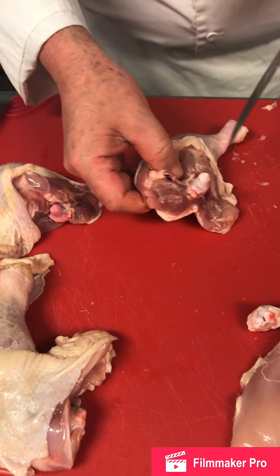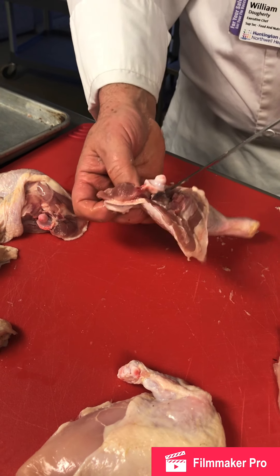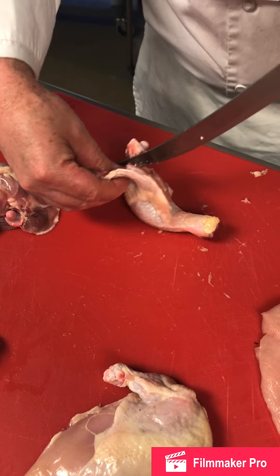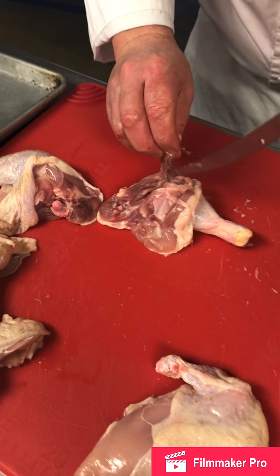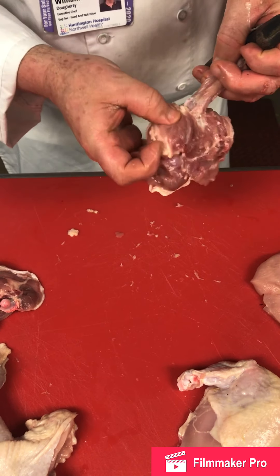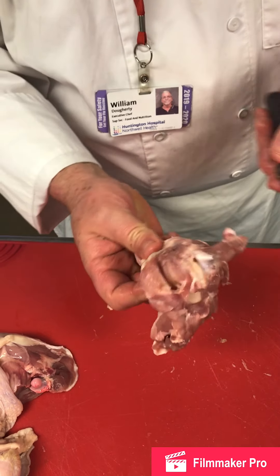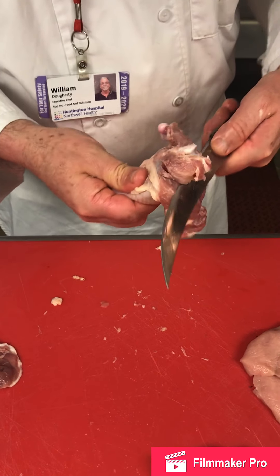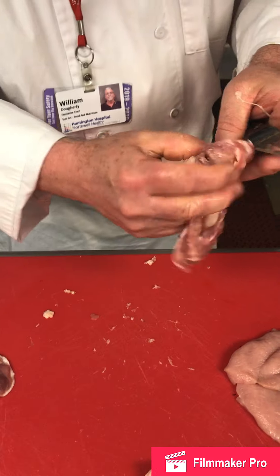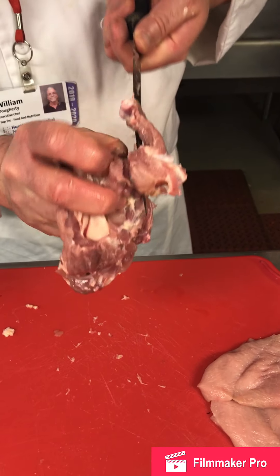I'm going to follow that thigh bone with just the very tip of my knife, working down both sides. I don't want to pierce through, so I want to be careful that I'm taking just the bone. You can see what I took out so far. The chicken drumstick — the chicken leg — has a large area with a lot of cartilage, so I'm just carefully going down. Now I'm past that joint and I'm just taking my knife, going right on the bone all the way around in a circular motion.